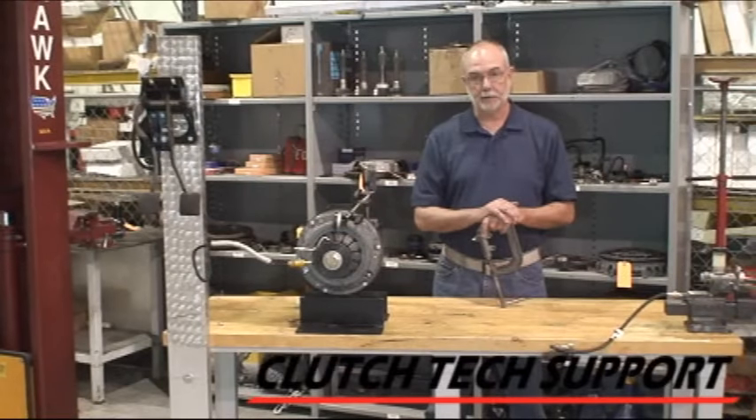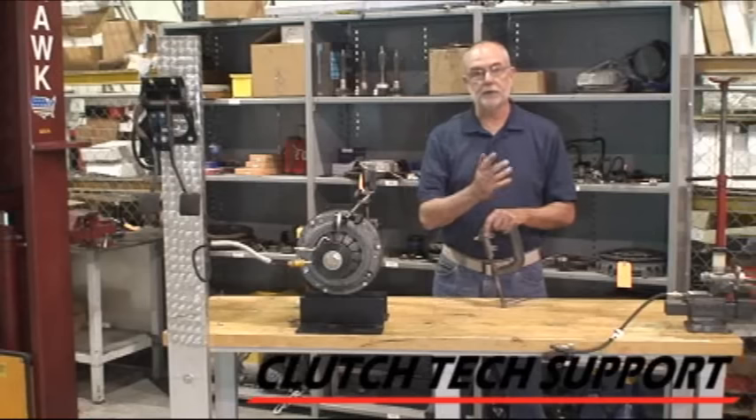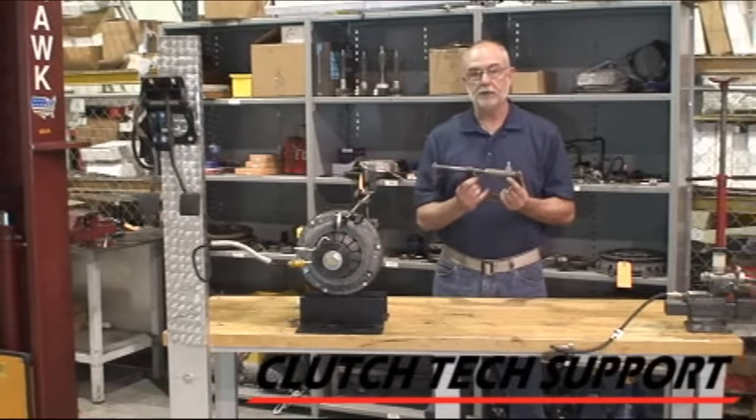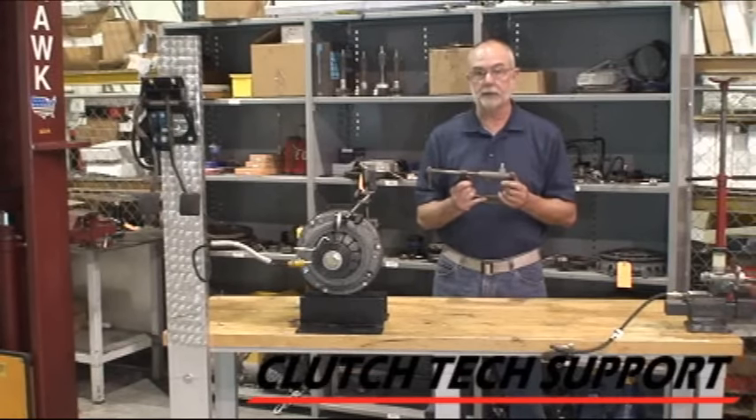Welcome to the Clutch Tech Support Clutch Installation Lab. I'm here at the demonstration bench today. I want to show you a technique that can really change how you bleed a clutch hydraulic release system in certain situations and applications.